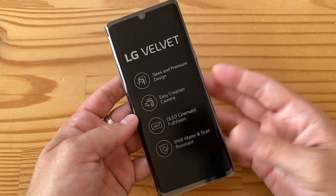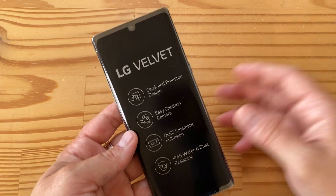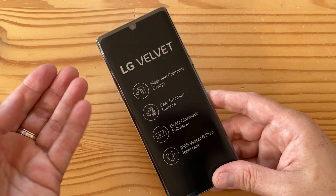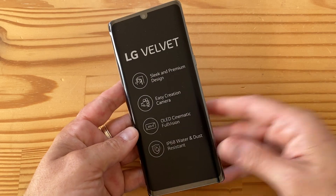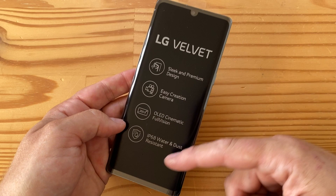The LG Velvet is supposed to be an affordable flagship — or maybe a premium mid-range — that's kind of the idea. But it's also LG's new design language, so this is a big deal for them. They're really trying to reinvent themselves and change the design language, which hasn't really changed since the V30 back in the day.